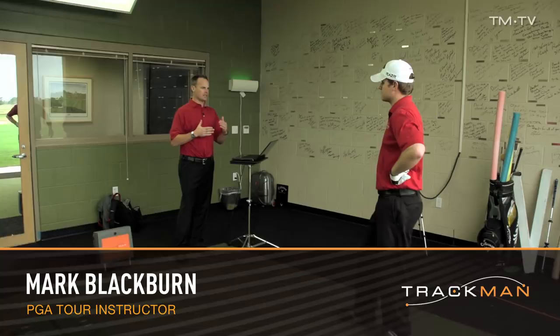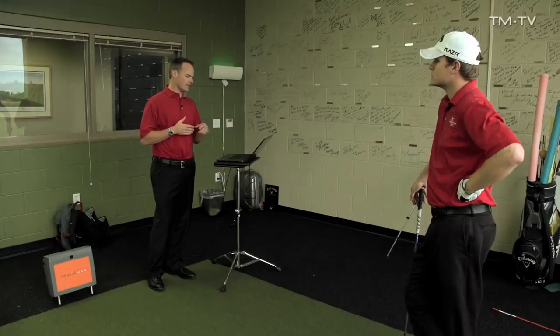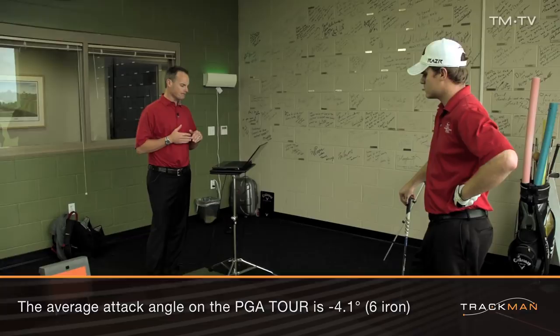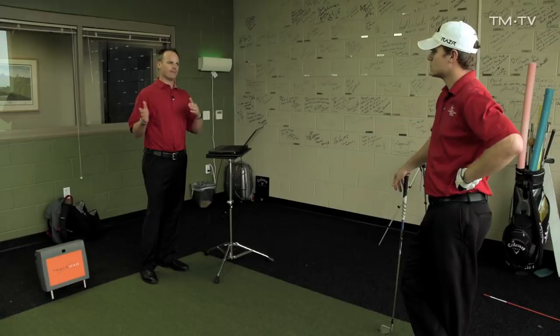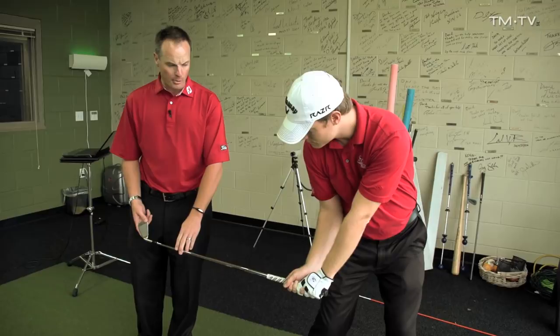Your club face relative to the path you're swinging on tends to be a little bit too open, and then you'll over-correct and get it a little too closed. We'd like to get it closer together. Your angle of attack is pretty good for a six or seven iron, but you have a hard time matching the club face to the path. If we could get that closer, your shot dispersion would be much less and you'd have an easier time playing. This position here — the club face relative to the path — is quite open.